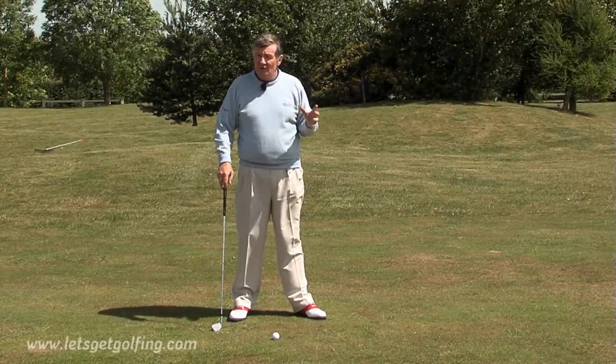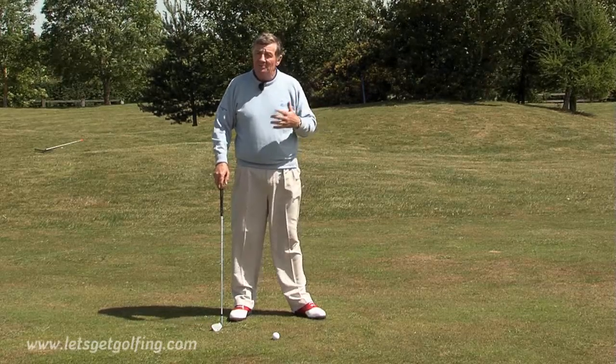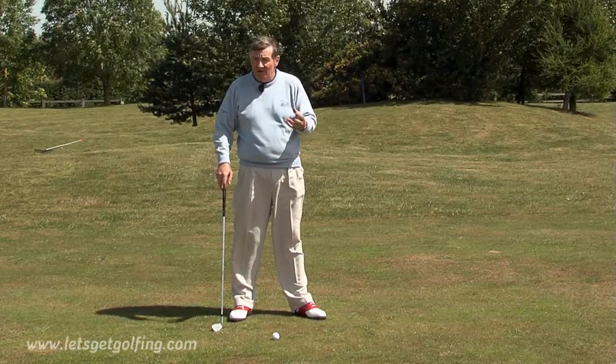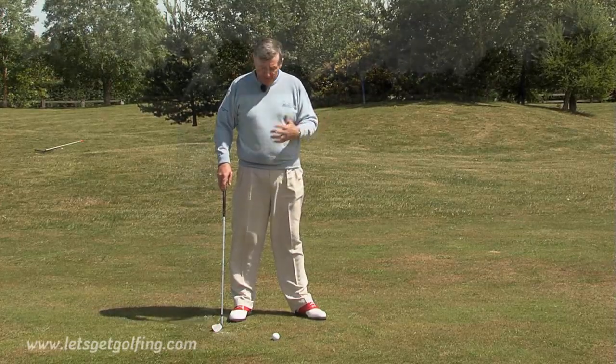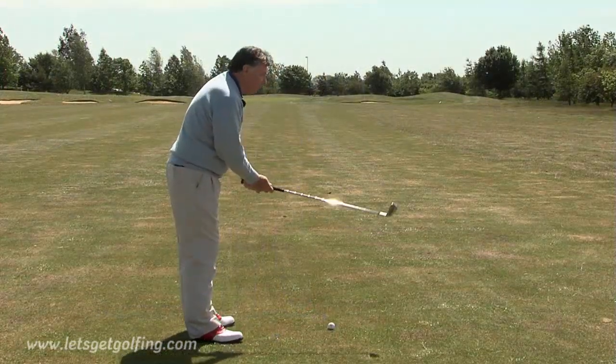A lot of professionals, of course, even try to take spin off, because sometimes some of the greens they play to are very receptive and the ball actually spins more than they want to. And this is the way they do it.